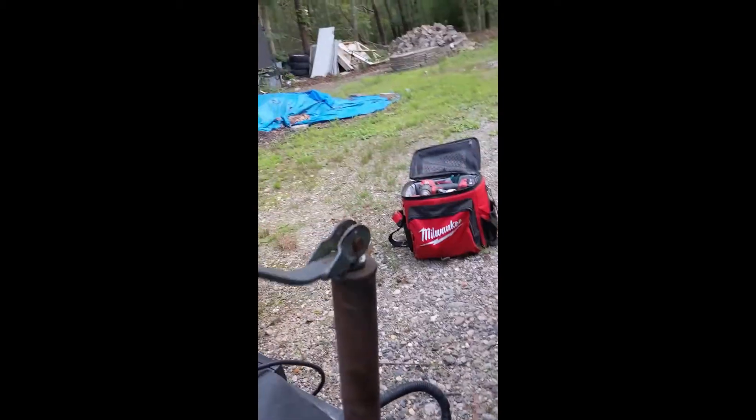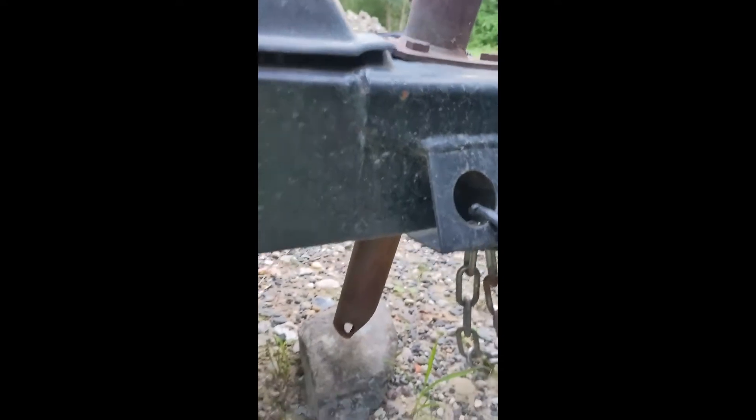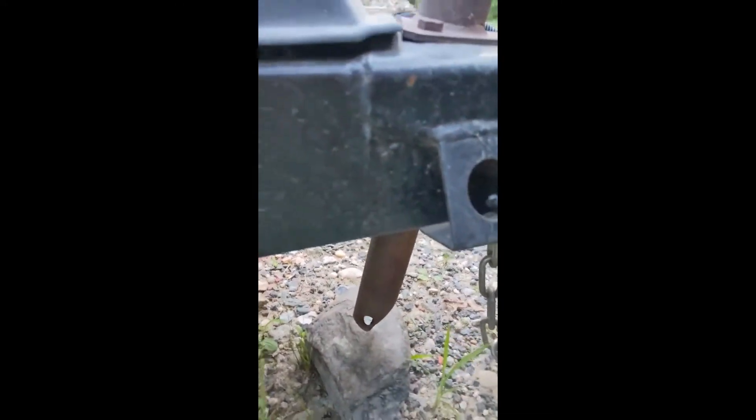I just turn the tongue jack around and around. Down under the tongue jack, as I'm propping up the trailer to get it off the car, I've put this rock — it's come all the way from Moose Seed Lake in Maine — and that's going to give me a sturdy base to prop this trailer up on.